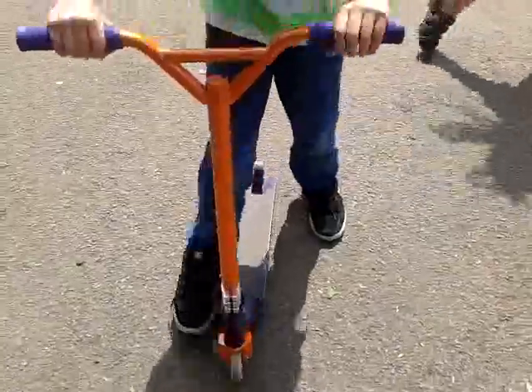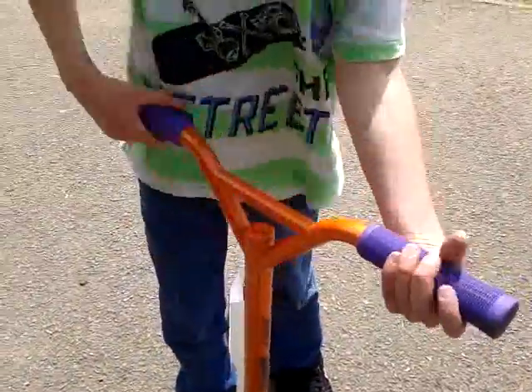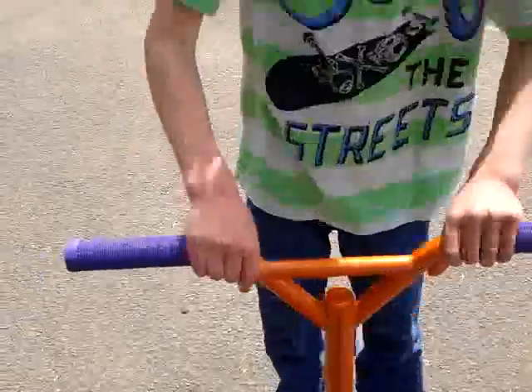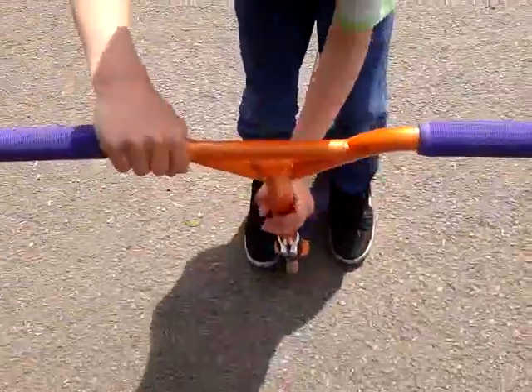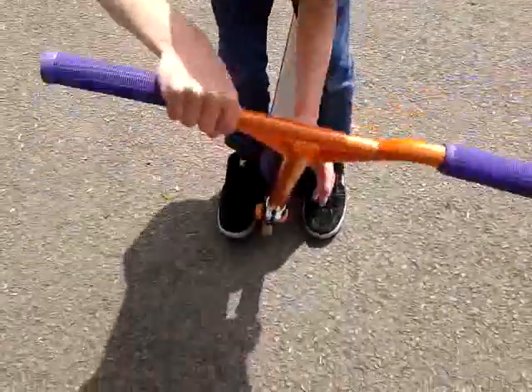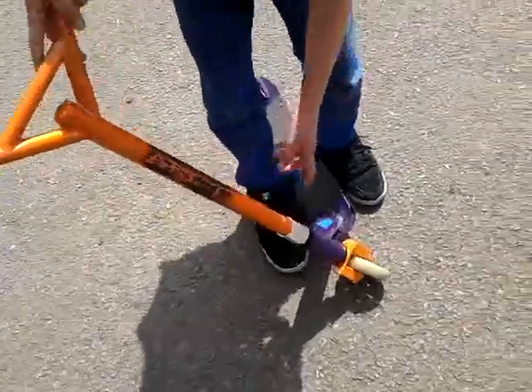First, we've got district grips in purple, very nice. Pretty cheap one. And I've got chrome bars in orange. Pretty nice. Bomber scooters. I'll tell you about that again.